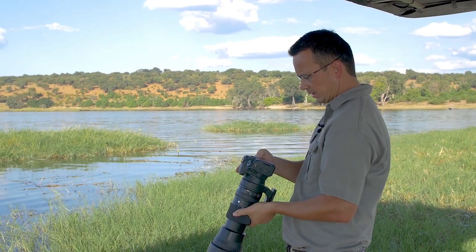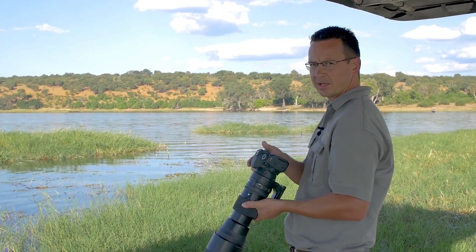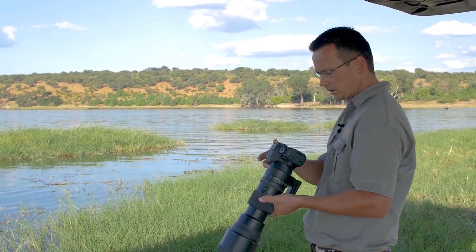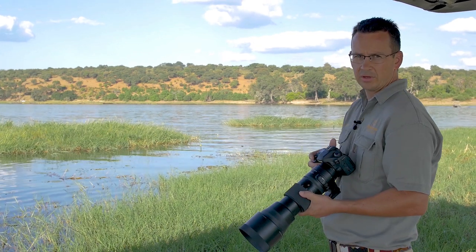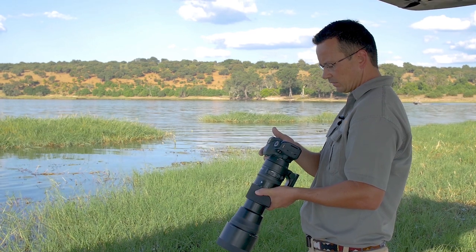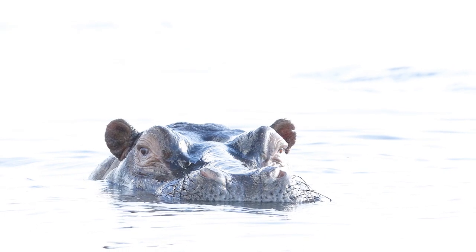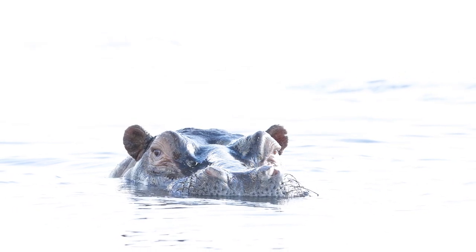As I look back at my image on my screen I can see the blinkies, which on Canon is called the highlight alert. If you've ever wondered why your image is blinking black and white, that is your highlight alert on the camera. It's a function you can switch on and off. In my case I can clearly see the areas that are washed out — the black areas show where there are no details recorded — so I can clearly see the hippo and the white water around it.